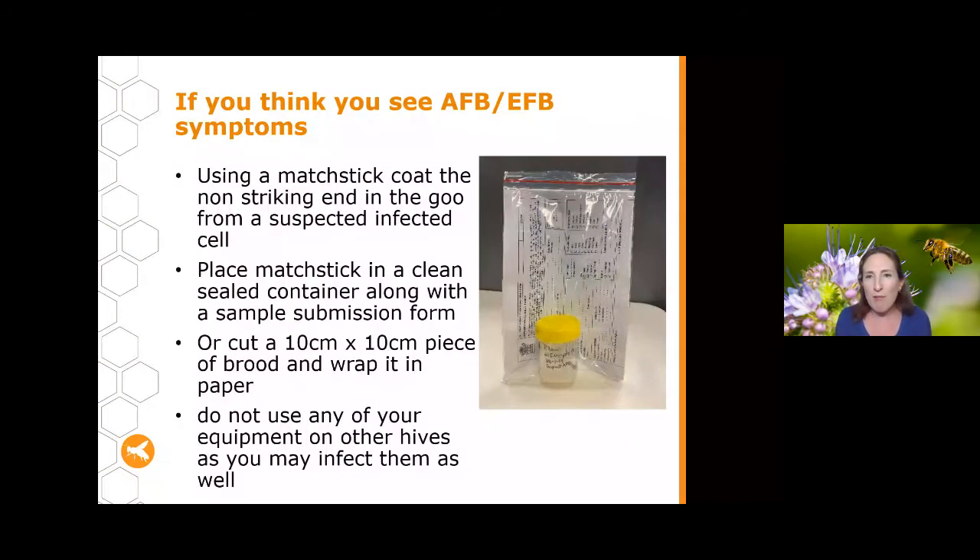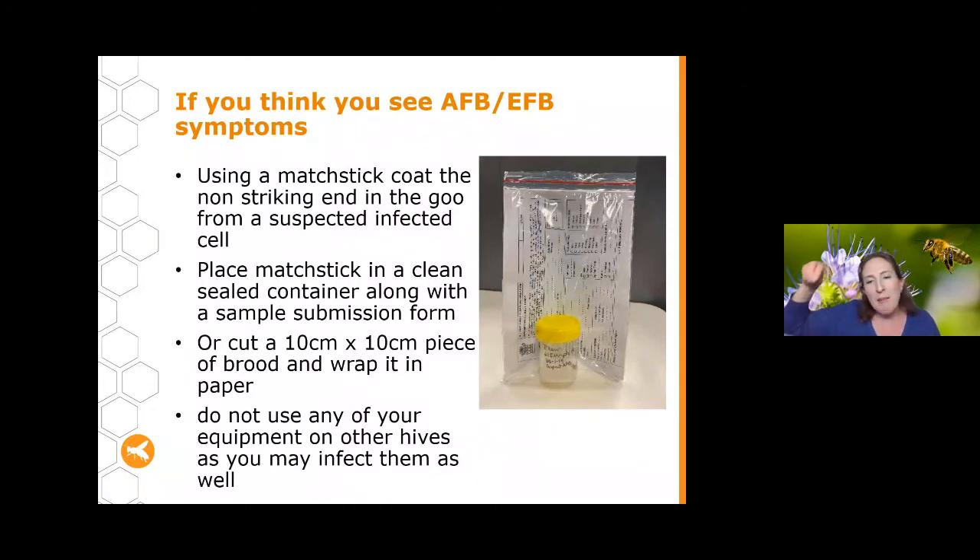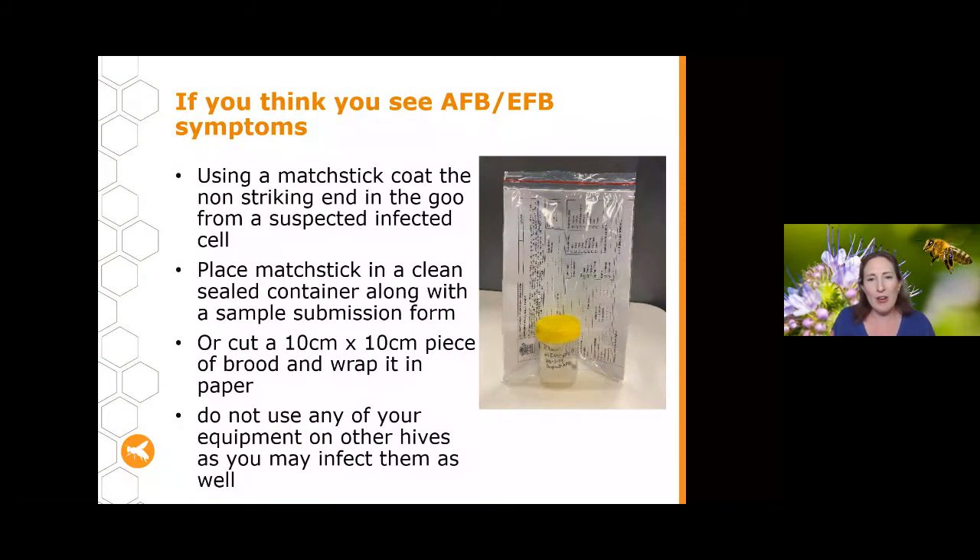If you see goo and think you have one of these diseases, there are a couple of ways to find out which. You can do a matchstick sample: take the matchstick you used to look in the cell, cover it in as much goo as possible, stick it in a small sealed jar and send it to the Biosecurity Sciences Lab with a sample submission form. Alternatively, if you're not sure exactly which cell it was, you can send a 10 centimetre by 10 centimetre piece of brood comb wrapped in paper.